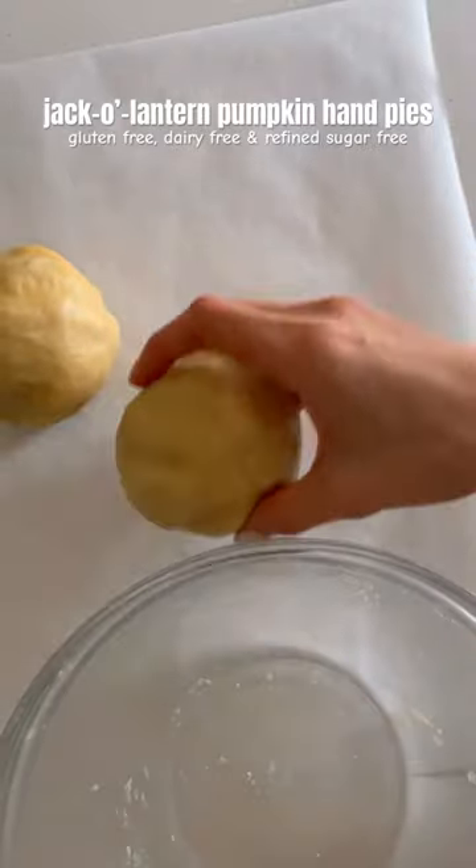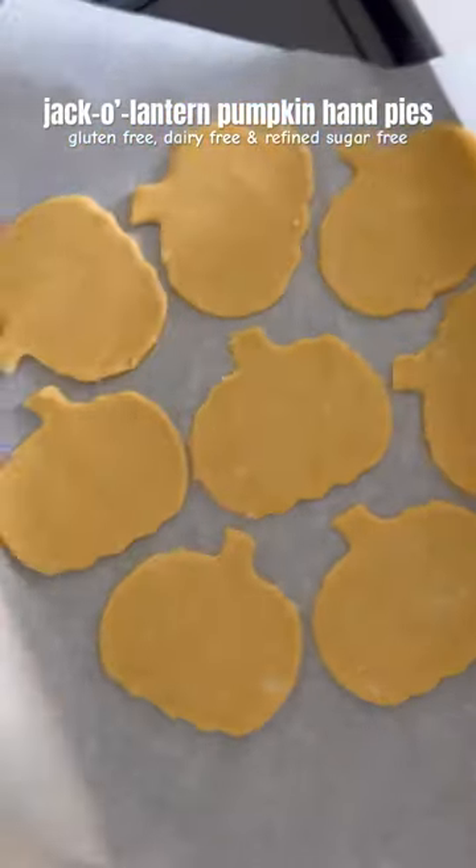Next, make the pumpkin filling, then remove the dough from the fridge, cut out your pumpkins, and cut out eyes and a smile on half of the pumpkins.